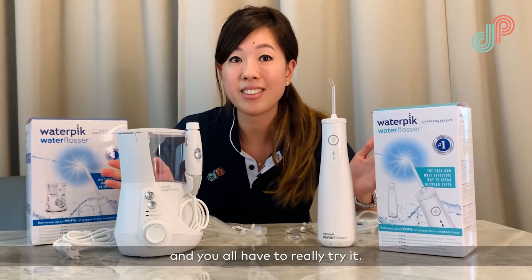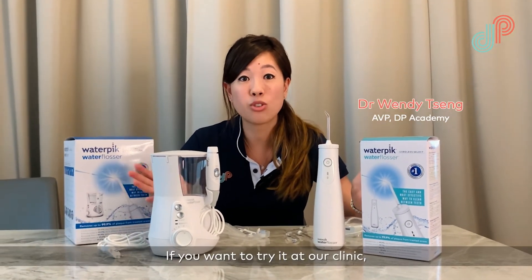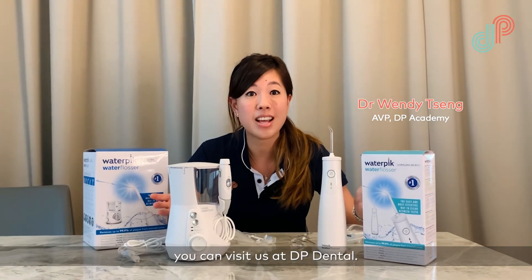It's a really great product and you all have to really try it. If you want to try it at our clinic, you can visit us at DP Dental.